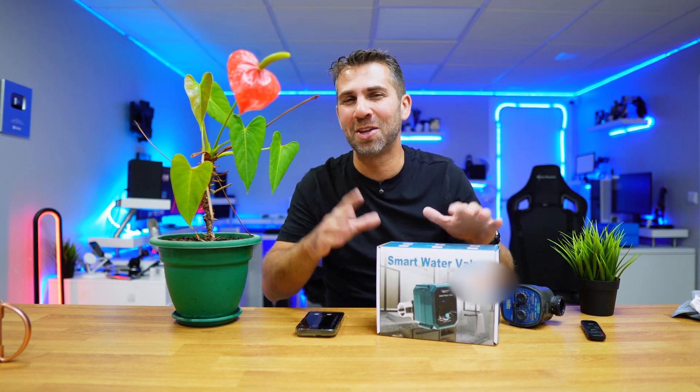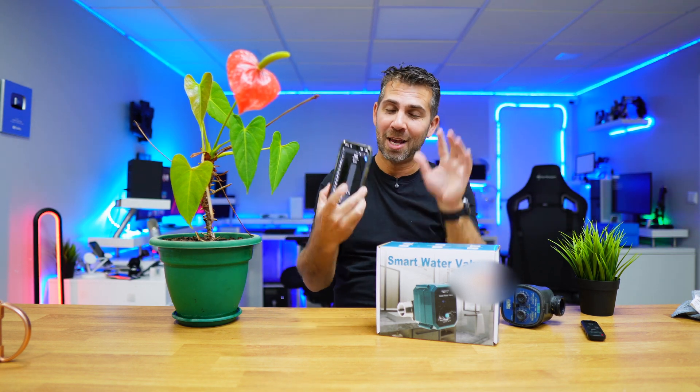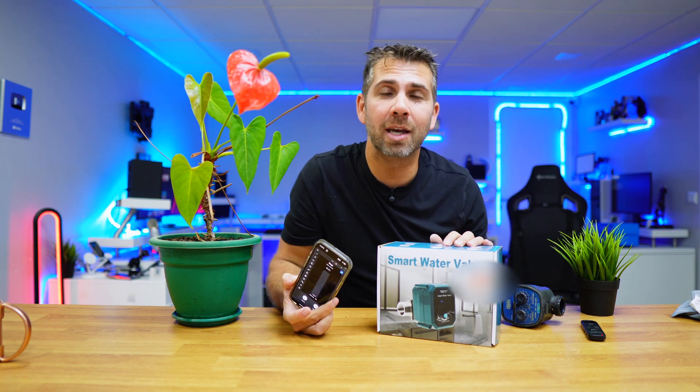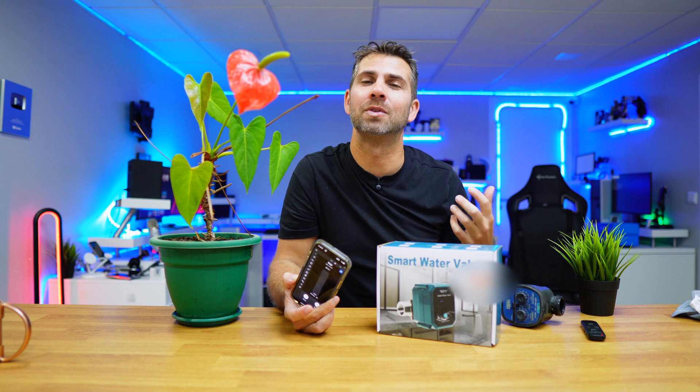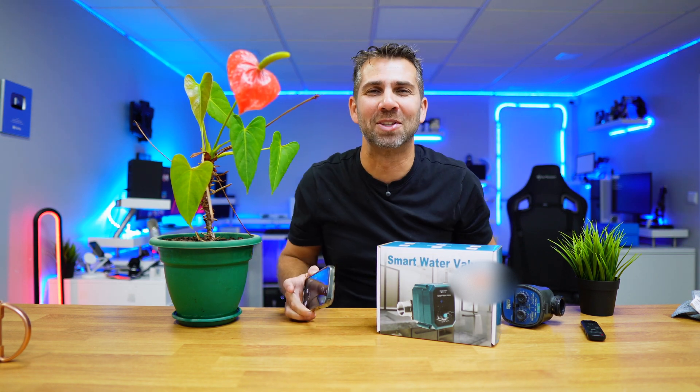Hope that you enjoyed the video and seeing this smart water valve by Shelly, which is really easy to set up as we have seen. If that was the case, don't forget that usual thumbs up, which is really appreciated. My name is Roberto George and as always, I'll see you on the next one.